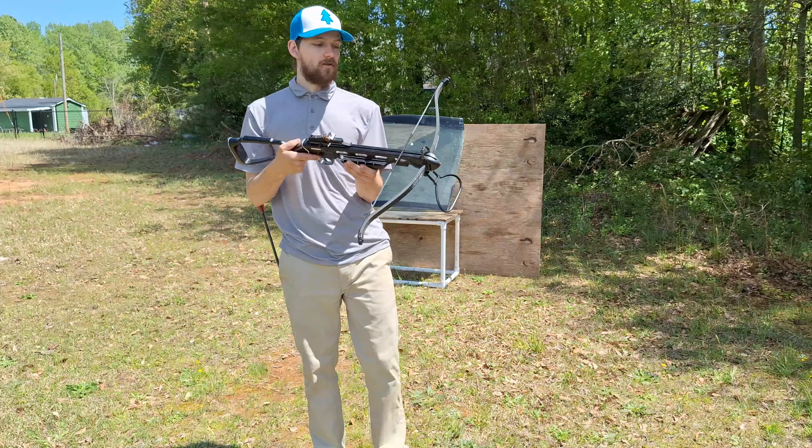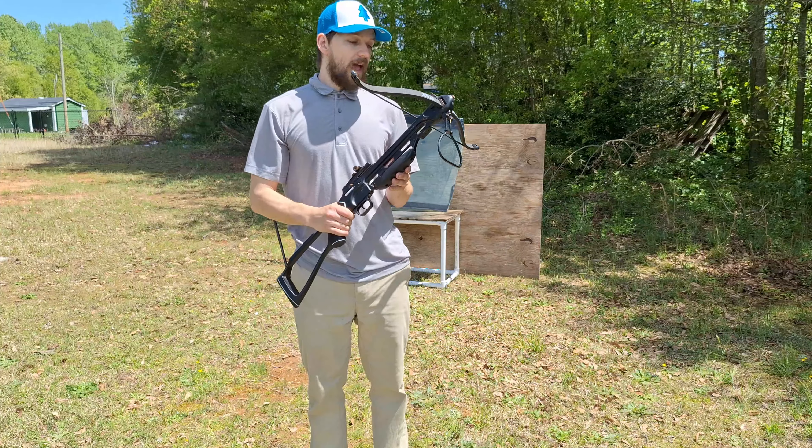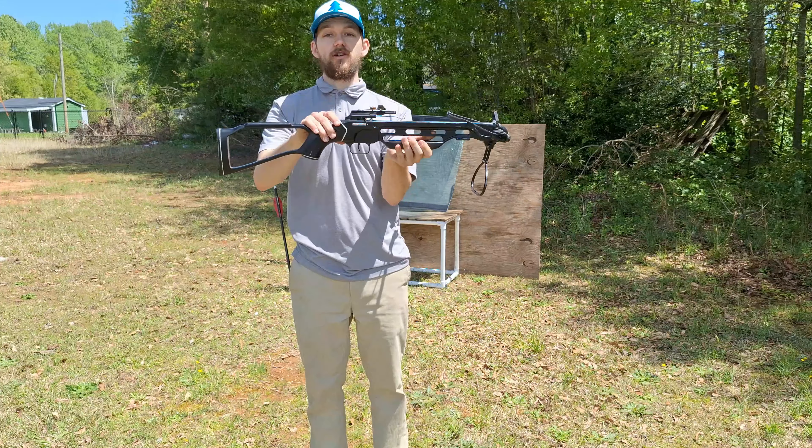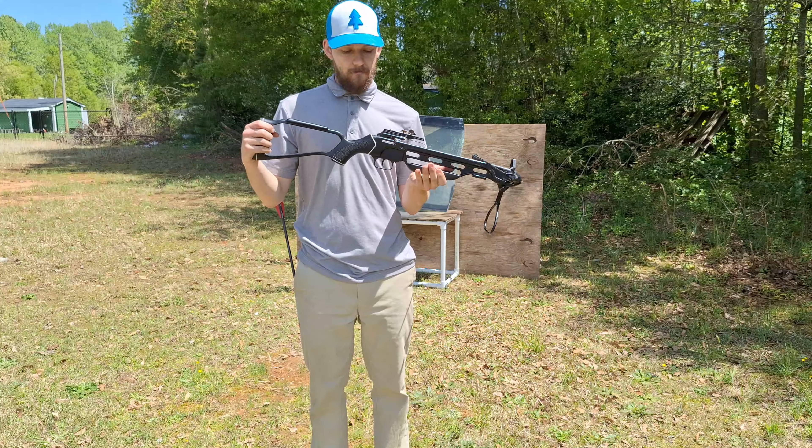So first up we have the 150 pound crossbow. This is one of my favorite crossbows. The body is all aluminum, and yeah, it's just really beautiful looking. I have no clue what brand it is, because I bought it from a pawn shop, but yeah, it's really nice.